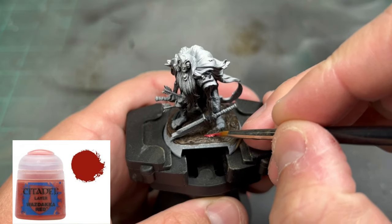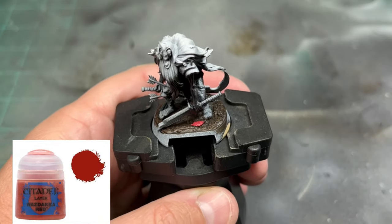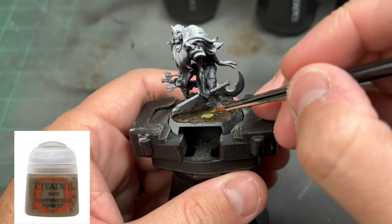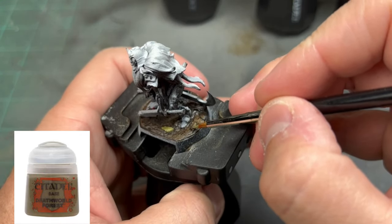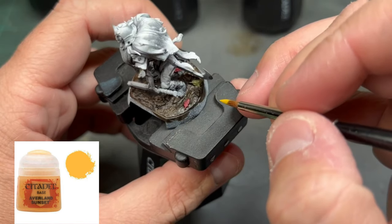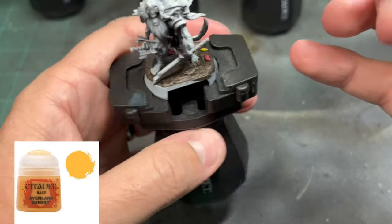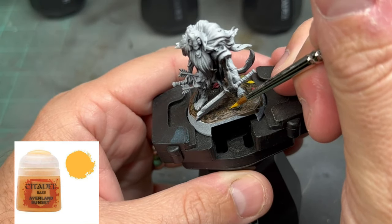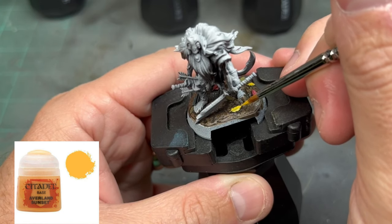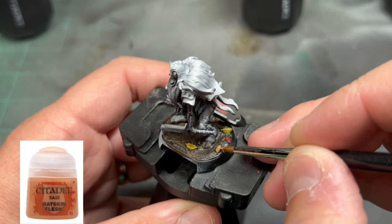Next, we're going to paint the leaves, and we're going to do a series of different colors. The first one is Wazdakka Red. There's no right or wrong way to do this — do it with whatever you want. If you want to do all the same color, do the same color. I'm just making it look a little fall-y because it is fall; it's October. Next, we're going to use a little Death World Forest on another set of leaves. After that, we're going to take some Averland Sunset and put that on. Finally, for our last leaf, I'm going to use some Ratskin Flesh, just to make it a little orange-y and fall-ish.